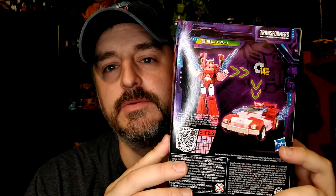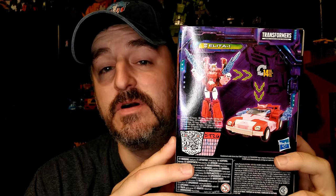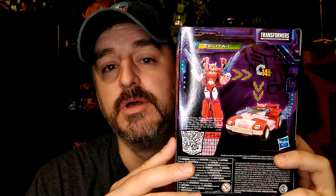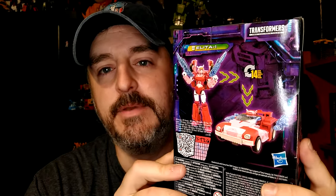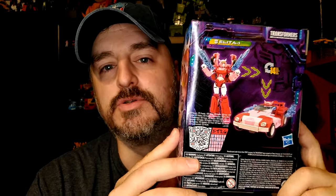It looks way more accurate to the G1 cartoon, although it's not a hundred percent, but I like that she's not a repaint of RC or any other repaint. I like that she's a car, not a plane. I like that they do an actual repaint of this into the Homer Simpson mobile, which we'll see here maybe. There's a little feel of the Simpson mobile, so that'd be a cool crossover, but in the meantime I'm just gonna review her.